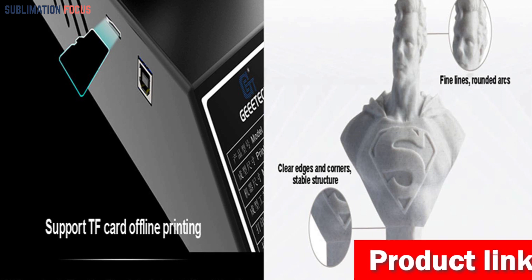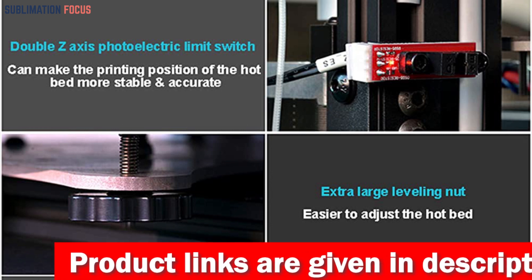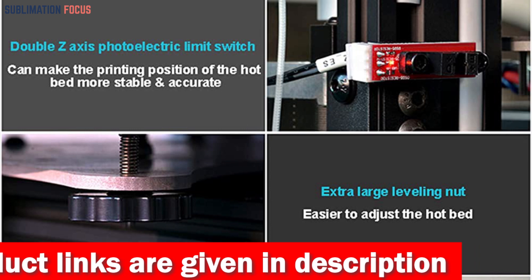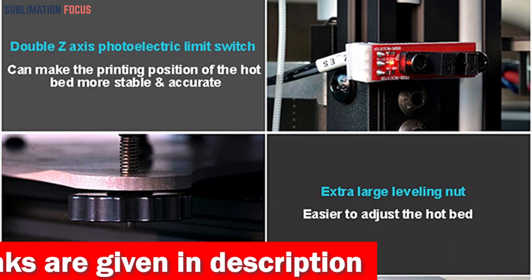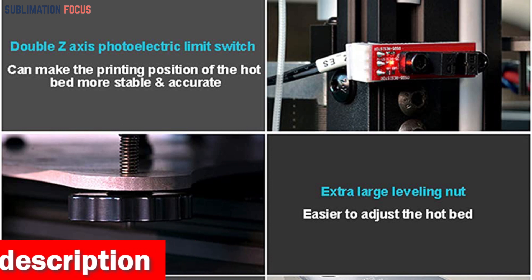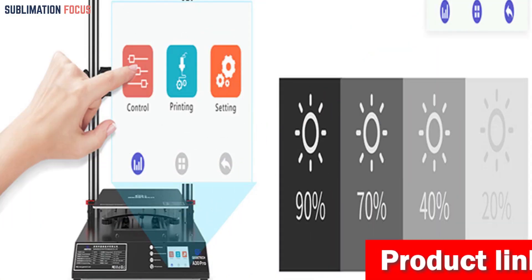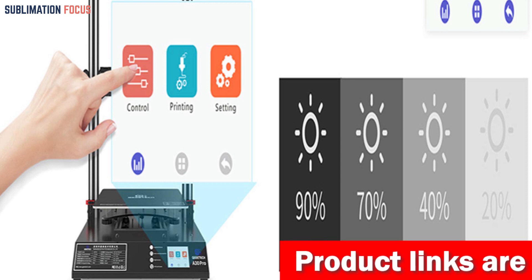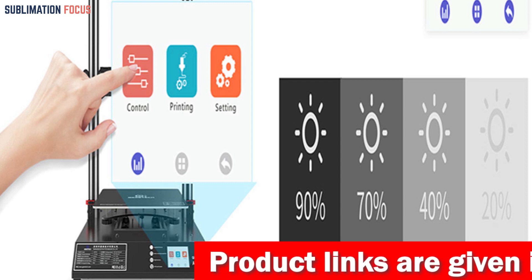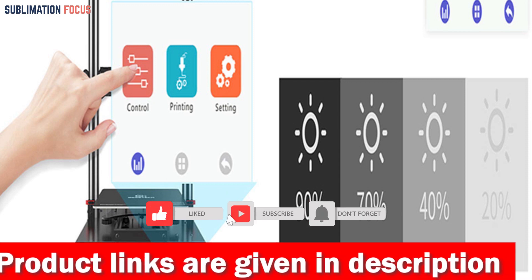The A30 Pro has a resume printing function that saves your progress in real time — no more starting from scratch when faced with a power outage. With automatic leveling, bid farewell to manual adjustments. Connect the A30 Pro to the leveling sensor, sit back, and relax as it enhances first-layer adhesion. The A30 Pro also features a full color touchscreen, granting you complete command over the user interface.